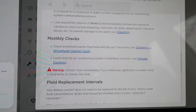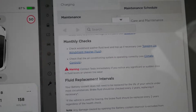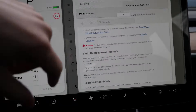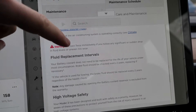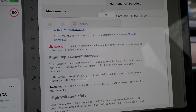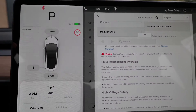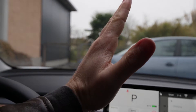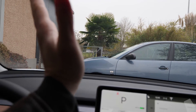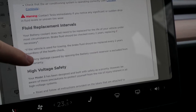For monthly checks: top up the windshield washer fluid level, and check the air conditioning system to confirm it's operating correctly. Also monitor tire wear - if the geometry or alignment is off, tires will wear unevenly, more on one side than the other, causing you to need replacement much sooner. Check your tires regularly to catch this early.